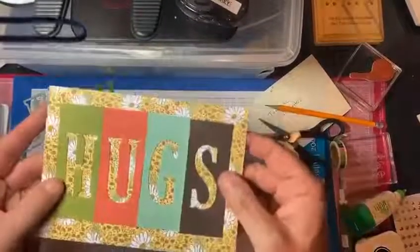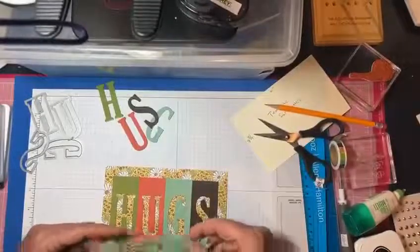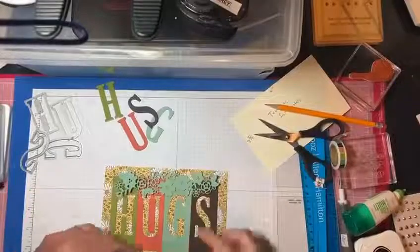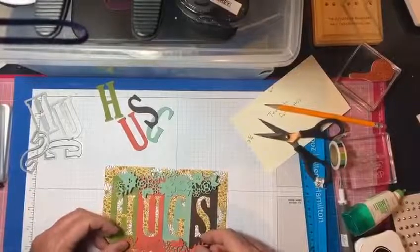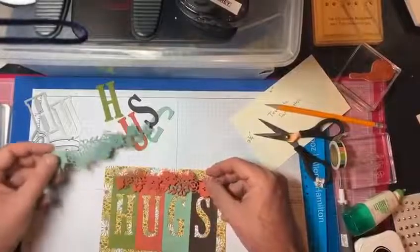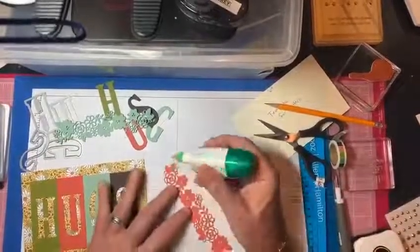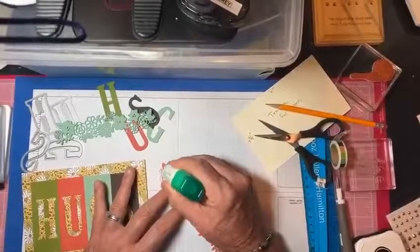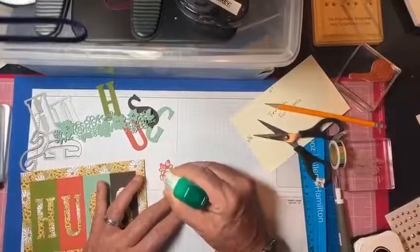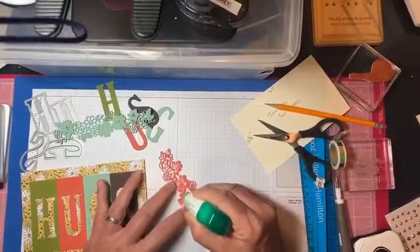So we have this piece now. The next thing is to decide placement — I like to put the heavier color at the bottom. It's just a glue deal. Aren't these dies beautiful? I have so many ideas of things that I want to make.